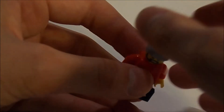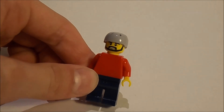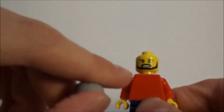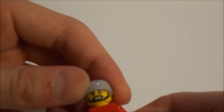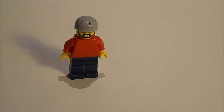The minifigure of this set is this one right here - quite simple as they usually are. There's no printing on the torso or on the legs. We have this color which is actually black - believe it or not, that's how I got it. Maybe in some other sets you get it in another color, I'm not sure. You do get a nice helmet which is quite simple.